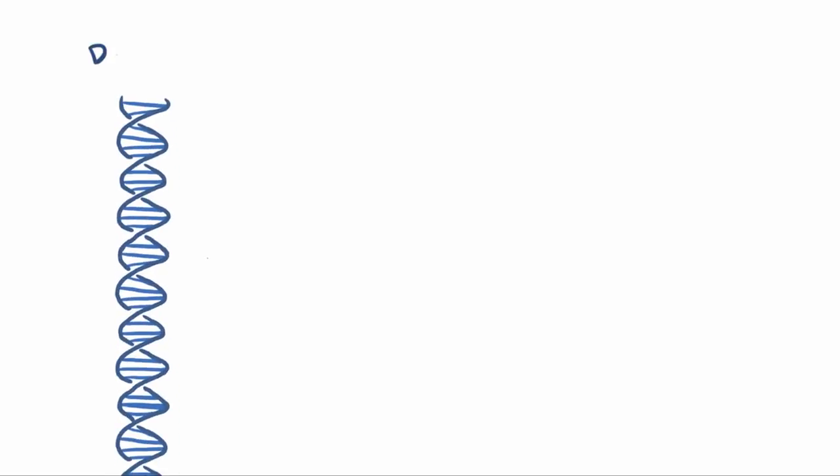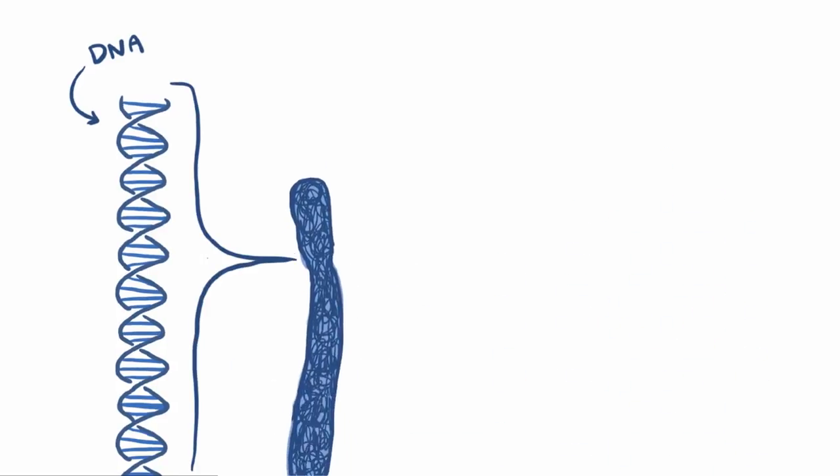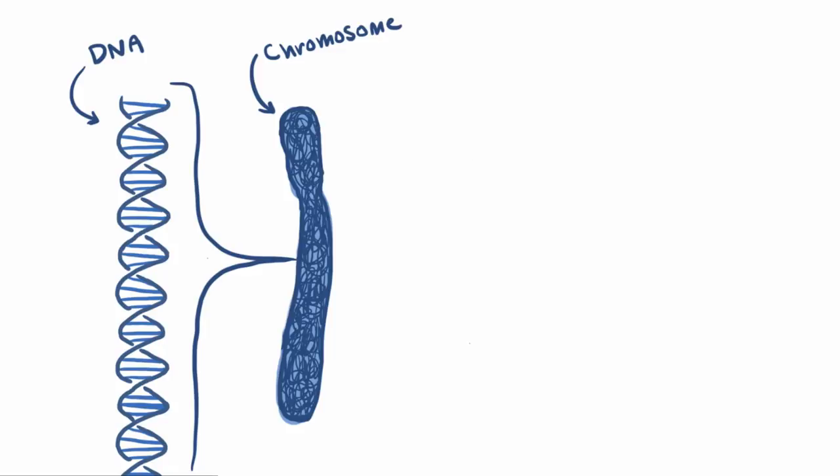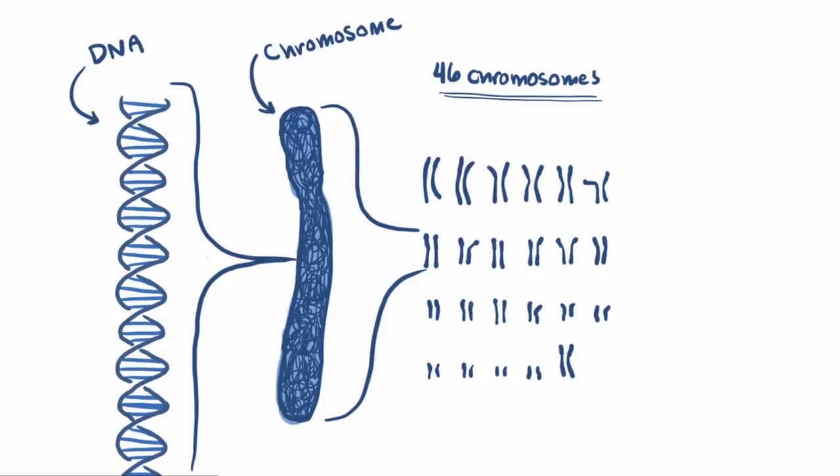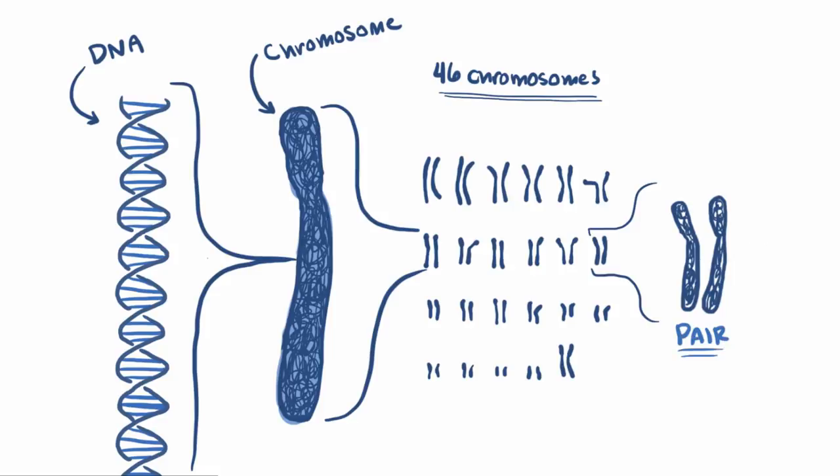As you're probably well aware, our DNA is like this humongous blueprint of information on how to make a human. Usually this massive document is packaged up nicely into a storage bin called a chromosome. Usually we have 46 chromosomes that we use to neatly organize all our information, depending on how you define organize. Each of the 46 chromosomes is actually part of a pair of chromosomes, since you get one from each parent, so 23 pairs.